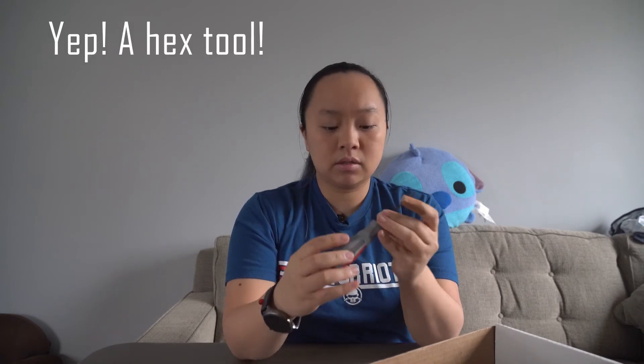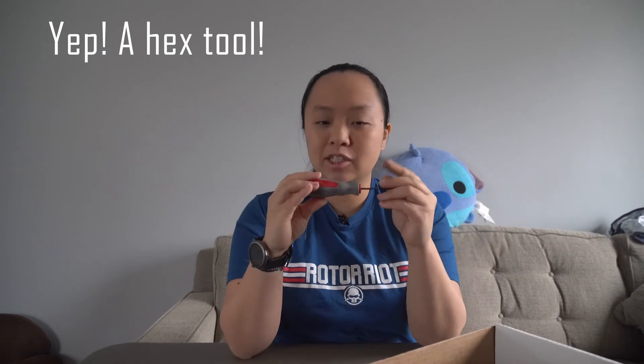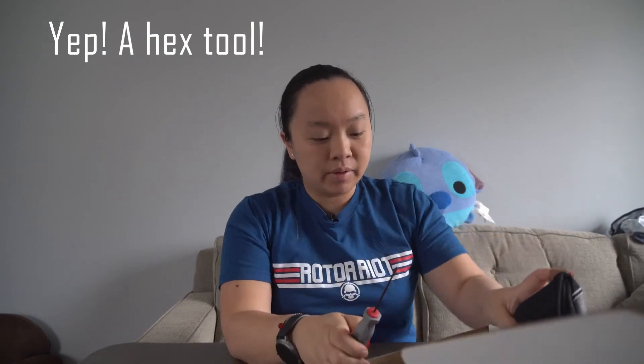I got a little tool — I believe this is a hex tool. It's a tool that I would definitely be using. I know what this is — this is for all of the little nuts and bolts for my build. Definitely very useful because I have a whole set and I have to change the bits all the time, so this is great.